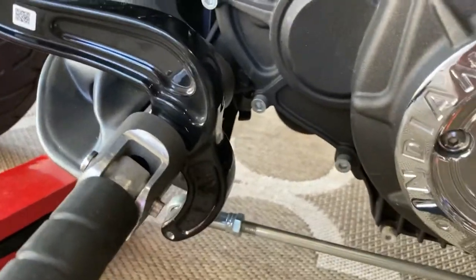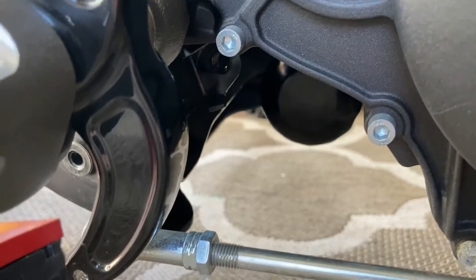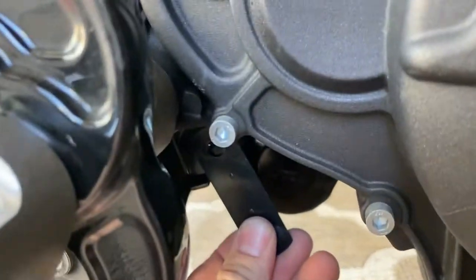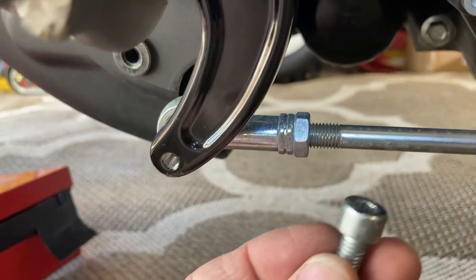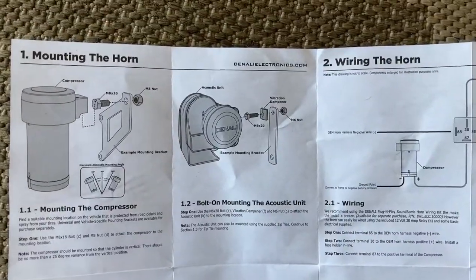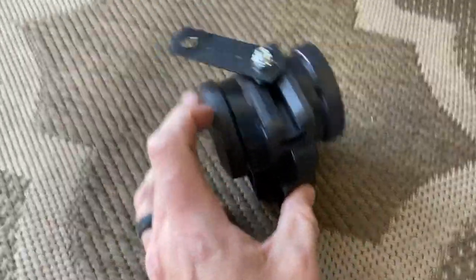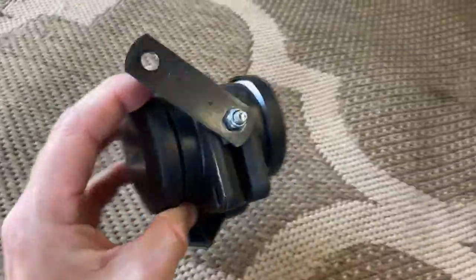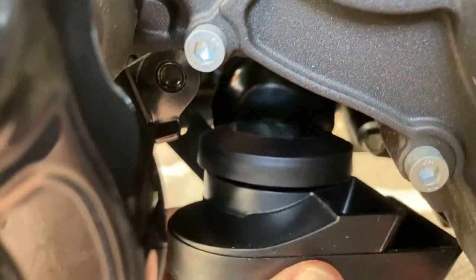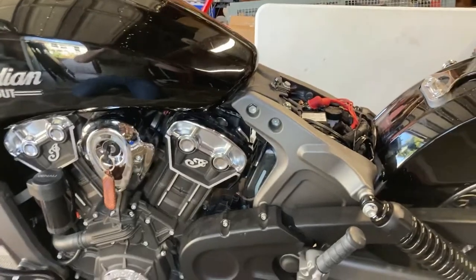While finding a place to run the cables, I discovered where the old horn used to be. There are two brackets held on by a nut - I took it off and then it got me thinking about something I saw in the instructions. I took one of the two brackets and attached it to the Denali, and as you can see, this is actually going to fit really nice under here. That's where my horn's gonna be, basically in the same position as the old one.